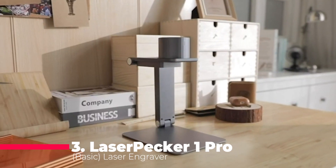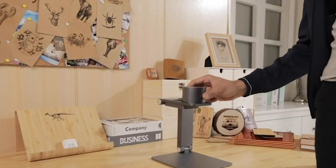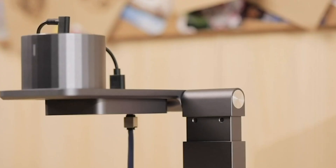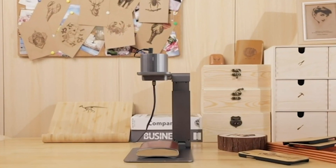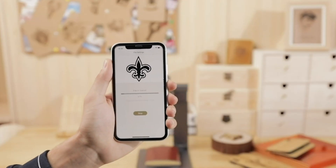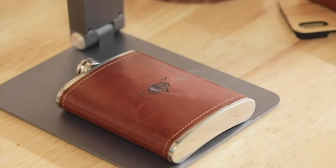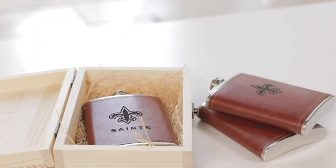Moving along to number three, we have the Laserpecker 1 Pro, a DIY mini etcher that takes precision to the next level. With 2x the engraving accuracy of its predecessor, the LP1 Pro is ultra-portable, weighing only 6.7 ounces. Effortless setup and use make it a plug-and-play device, connecting easily to your smartphone. The Laserpecker app offers in-app editing tools, enabling you to create intricate patterns and unleash your imagination. The preview mode ensures perfect engraving results every time.